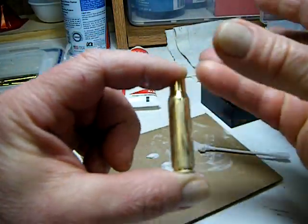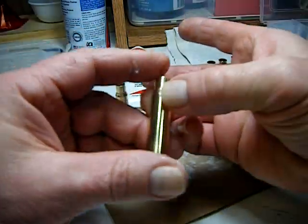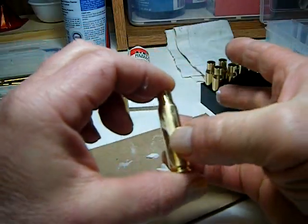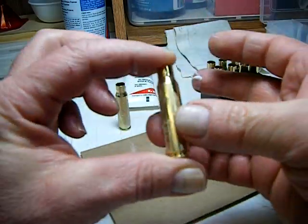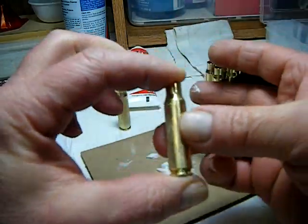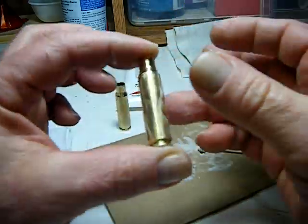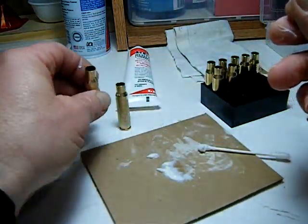I also just wanted to throw out that I haven't given any information on setting the dies, because each set of dies is different — each company is a little different on their dies. What works for Lee dies won't work for RCBS dies. I know it's a little confusing, but it's just one of those things.